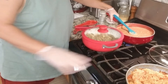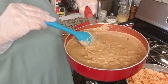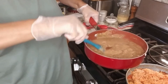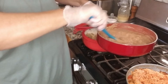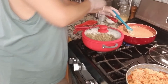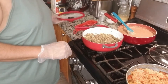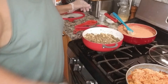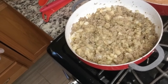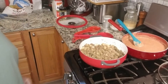I also made some Spanish rice and refried beans. I cooked the pinto beans in the pressure cooker and then ran them through the food processor to get them nice and smooth. This is what the finished taco meat looks like — you can see the little bits of potato in there.